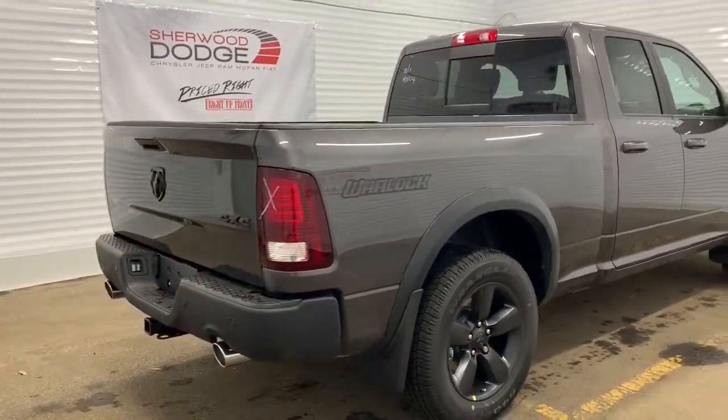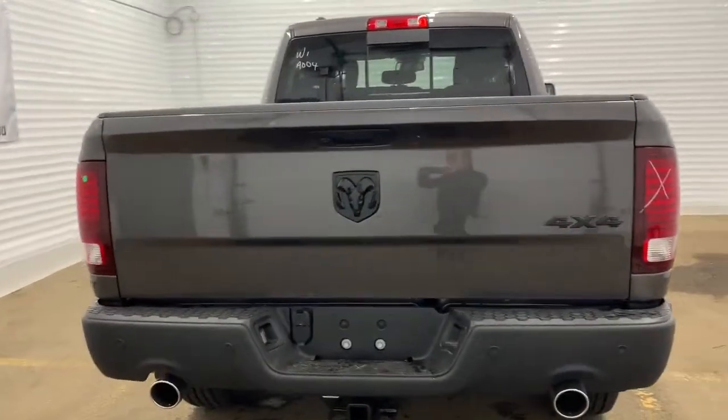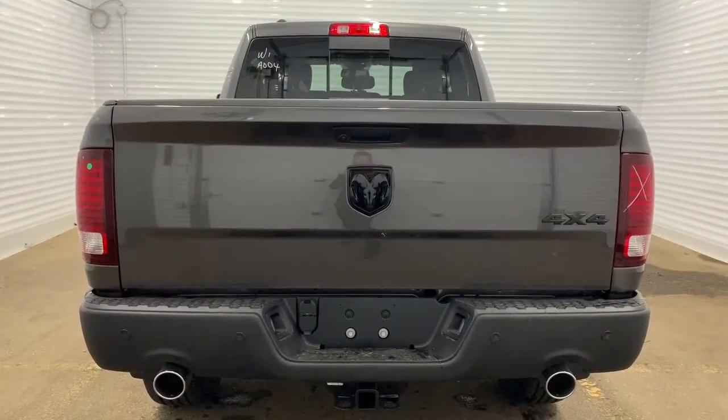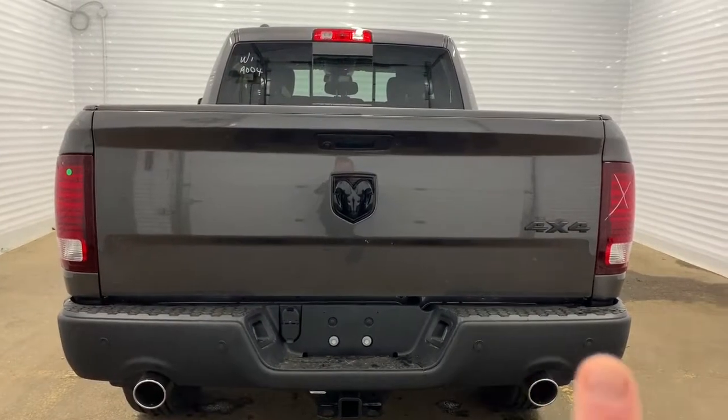Making our way to the back, it does come prepped and ready with a receiving hitch and four and seven pin wiring. There also is a backup camera with rear park assist and rear parking sensors — the sensors are those black dots right there.